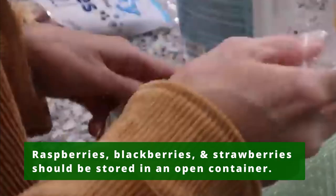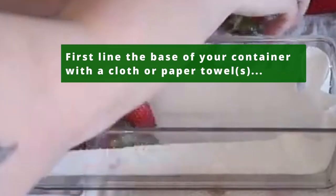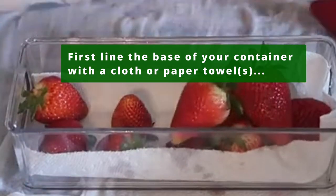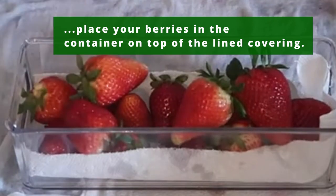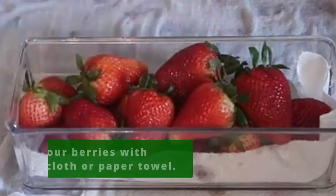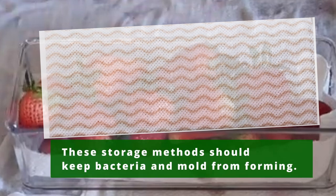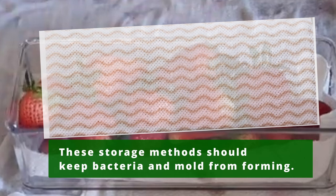Raspberries, blackberries, and strawberries should be stored in an open container. First, line the base of your container with a cloth or paper towel. Then place your berries in the container on top of the lined covering. Finally, cover your berries with another loose cloth or paper towel. These storage methods should absorb excess moisture from your berries and keep bacteria and mold from forming.